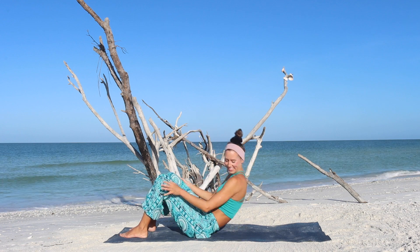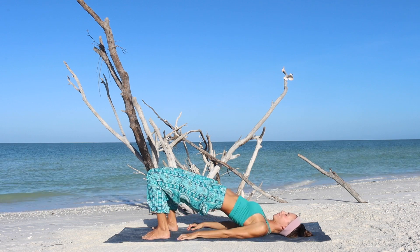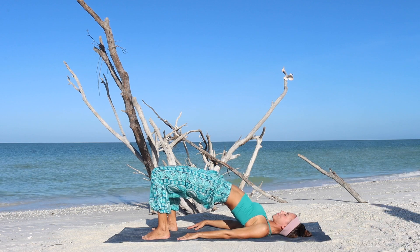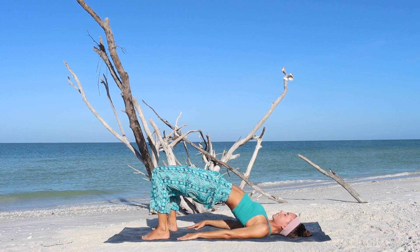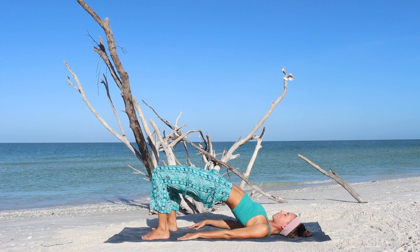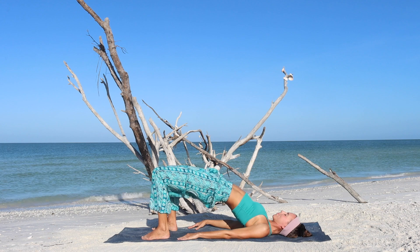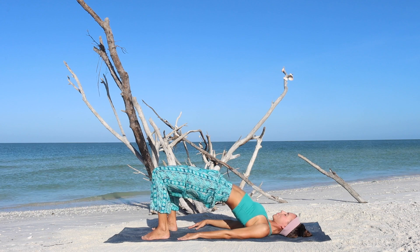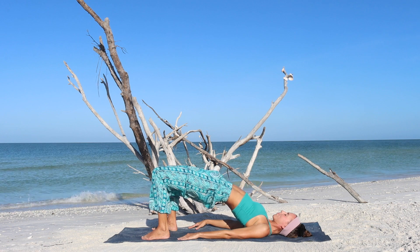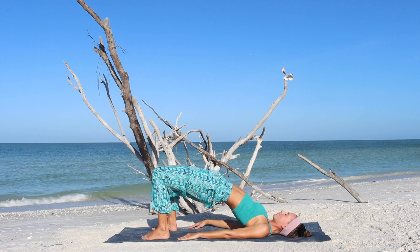Let us start laying down on the back with a bridge pose. So bend your knees, feet hip distance apart and parallel, lift your hips up and focus on engaging through the backside of your body as you work into your glutes, as you activate your hamstrings. Actively press through the feet into the floor, especially through the heels and feel a slight engagement through the inner thighs. We hold it here for a total of one minute as you begin to connect to your breathing.